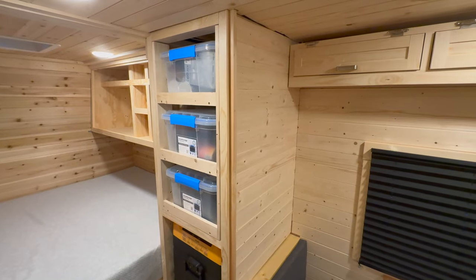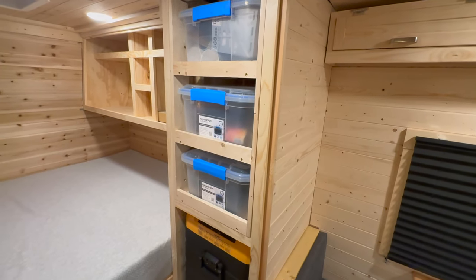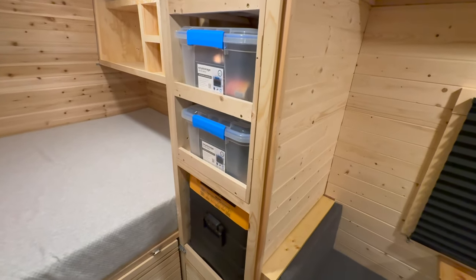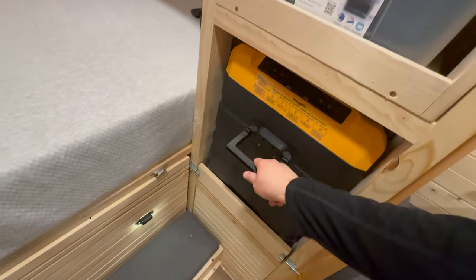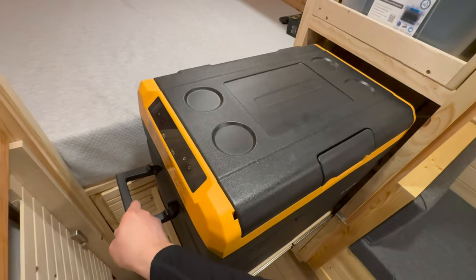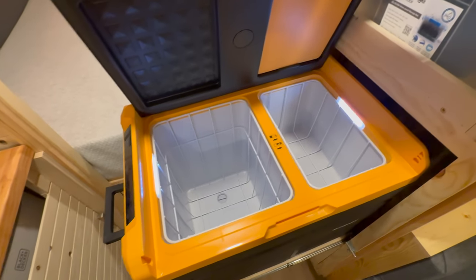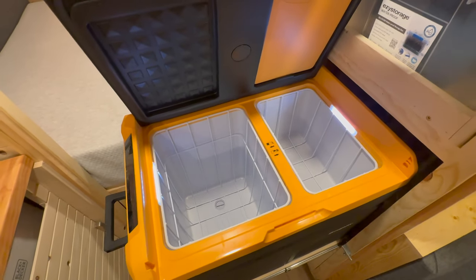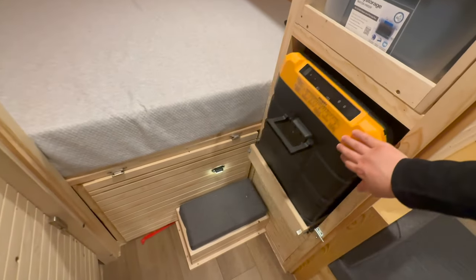Over on the other side, I have what I call my pantry — it's just some buckets on shelves, just to keep things real simple there to store extra stuff. And then over here, I have my cooler. It's a 12-volt cooler. Pulls out on drawer slides. And it's got two compartments here, so I can set different temperatures and have a fridge and freezer, or two of the same.